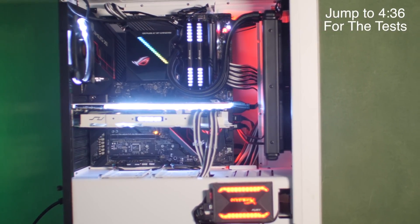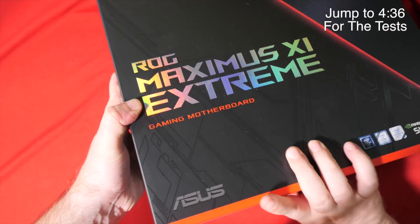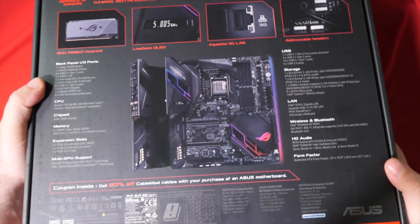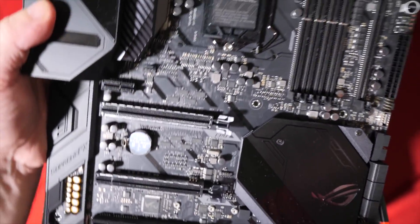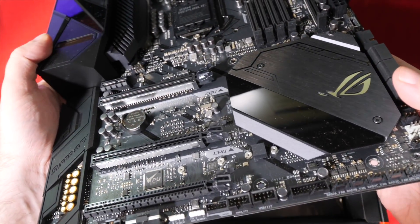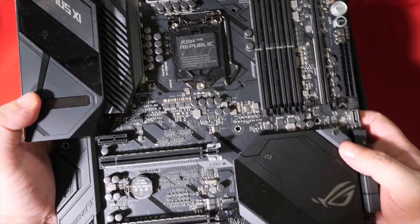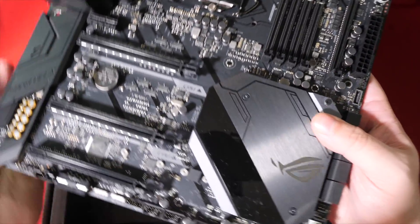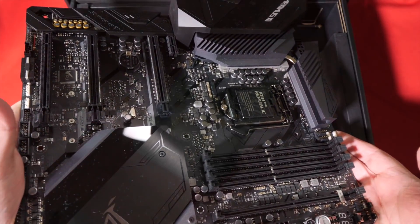So I'm slamming the i9-9900K into a Republic of Gamers Maximus XI Extreme motherboard. First time I've used an Asus motherboard in a long while, actually. And man, they've got some lovely making-life-easy stuff in their designs. I've been missing out. It's not just fancy marketing and clever brand messages — it's actually a really nice motherboard, and I really like working with it.